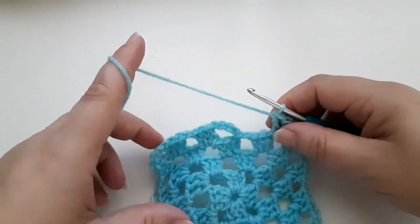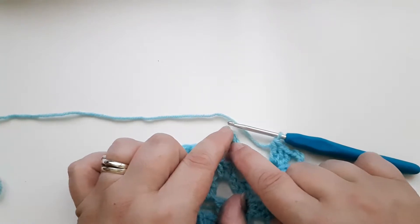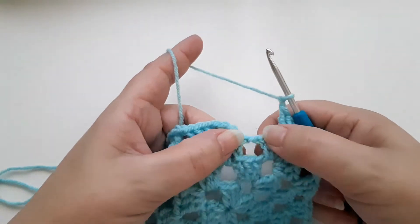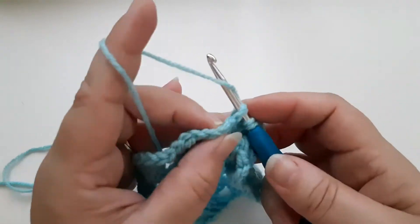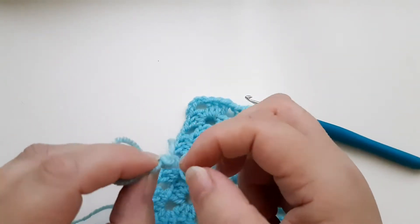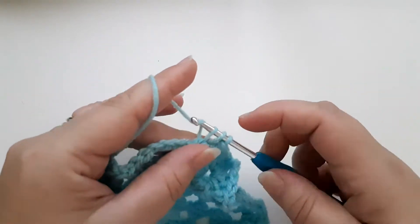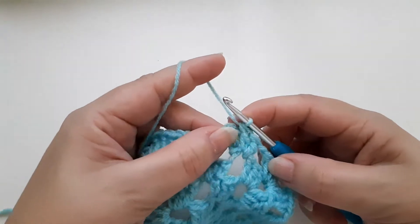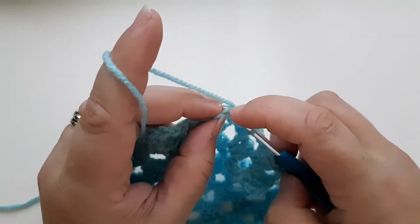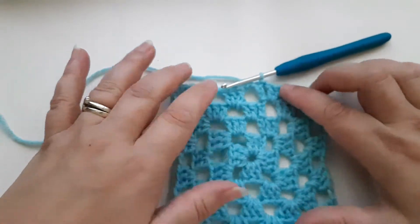I've finished this corner. Remember at the start of this round we chained three and then did a travelling chain, so we need to use that three-chain as one of our trebles. I'm going to chain one to travel and only crochet two trebles in this space — one and two — and this starting chain becomes our third one. So I'm going to slip stitch into the third chain — one, two, three — yarn over, pull through, pull through the loop. And there you have round four.